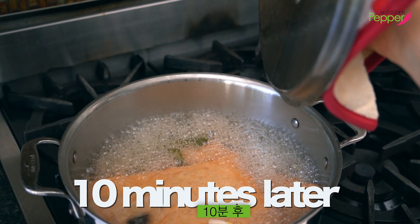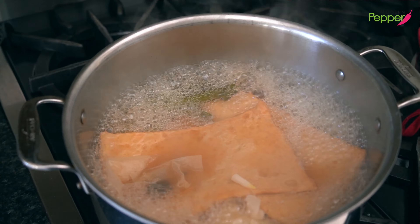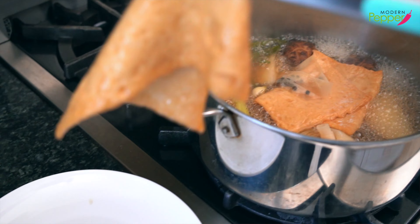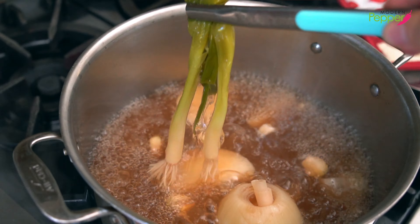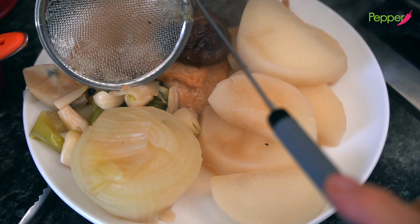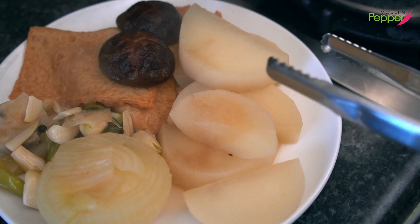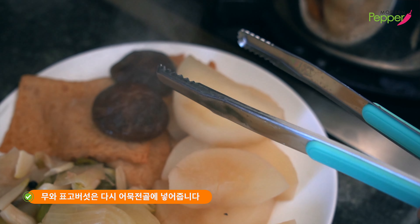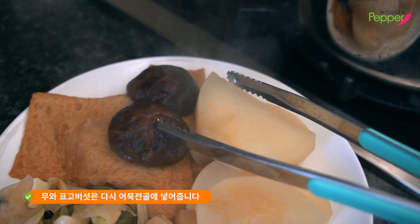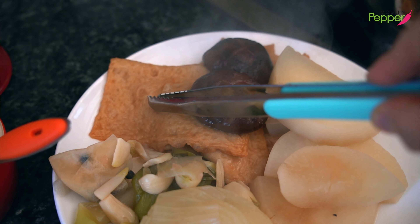It's been 10 minutes, and it smells so good. We're going to take everything out and fish out all the solids from the pot, then turn off the heat. The only two items we'll reuse for our hot pot are the cooked radish and the cooked mushrooms. The rest you could enjoy eating now — that's the chef's treat.